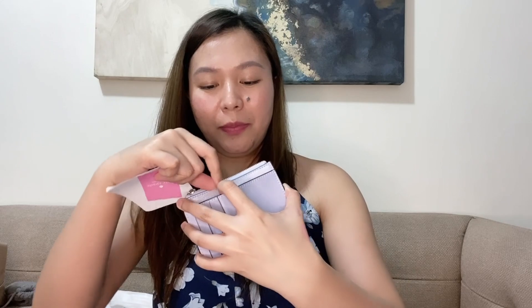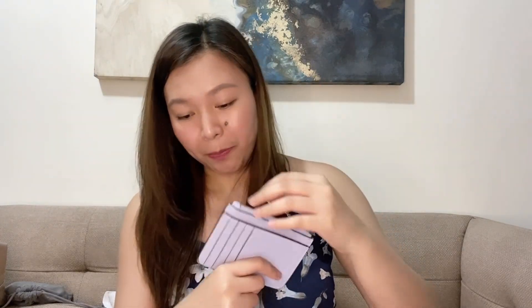There's also a compartment on the other side, so if you have cards that don't fit on the main side — which has one, two, three, four, five card slots — you can still put them on the other side. It also has a key ring for easy open and close. The front has the Kate Spade embossed logo, and the material is flannel leather.